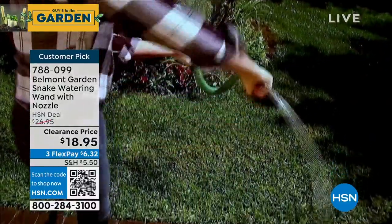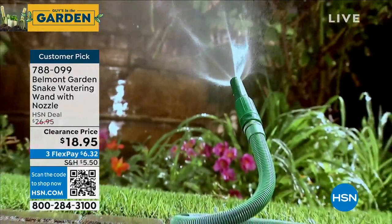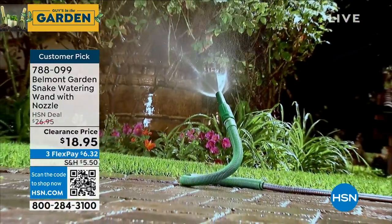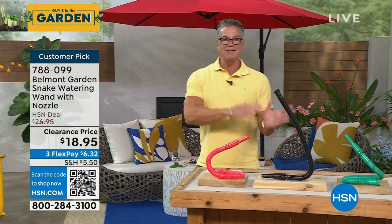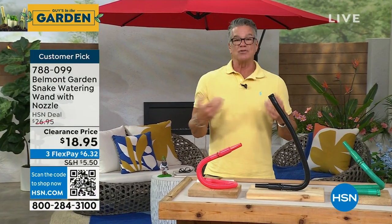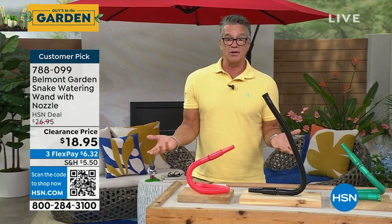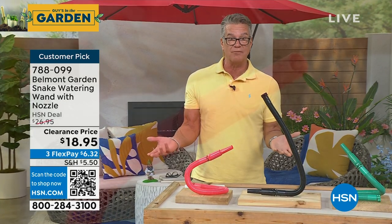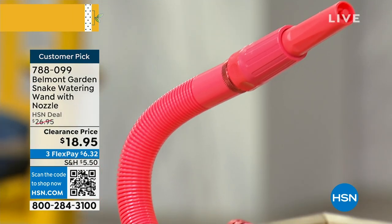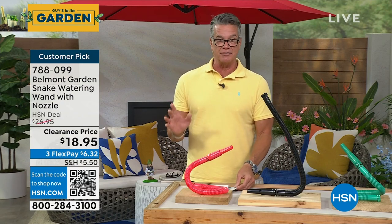It's ideal for car washing, boat washing, anything. I love that right there. Now I'm watering the exact area. I'm not doing this back and forth — I just need that area done right there, so you can set it up. It's $18.95. I think everybody out there could probably utilize this for some type of watering feature. It's a customer pick on HSN.com with tons of five-star reviews, and everybody that buys these things absolutely loves them.